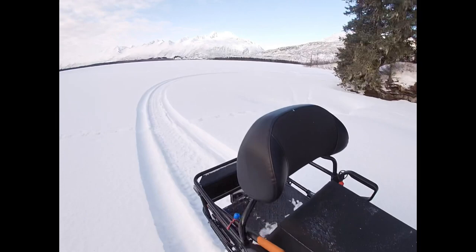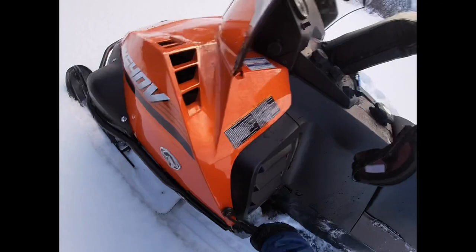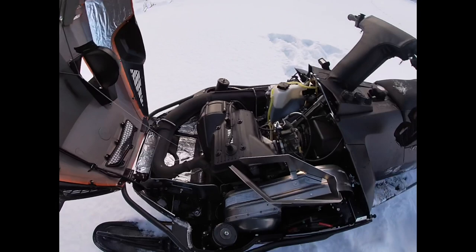I was going to put the spare belt on it — oh, that's no good. I'll fix that off video. I'm glad I didn't lose my shovel; I had to backtrack all that way. Let's see what the belt looks like.